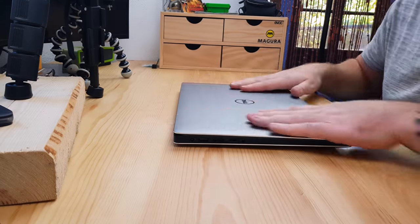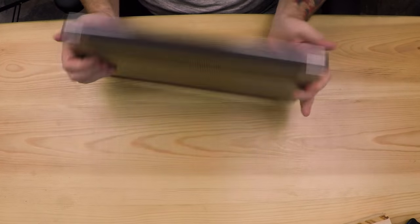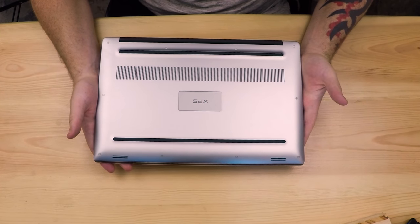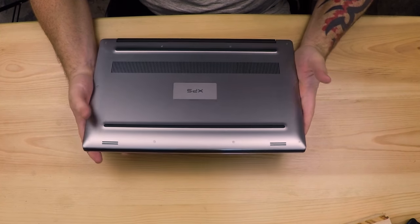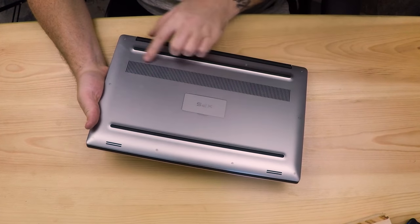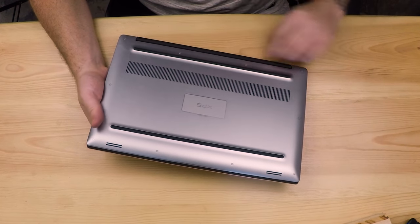So first of all let's have a look at the outside of this laptop. One of the things that Dell prizes this machine on is the build quality, and it is absolutely superb. This kind of metal finish on the outside, with two rubber bands running the full length at the bottom like pads for it to stand on.